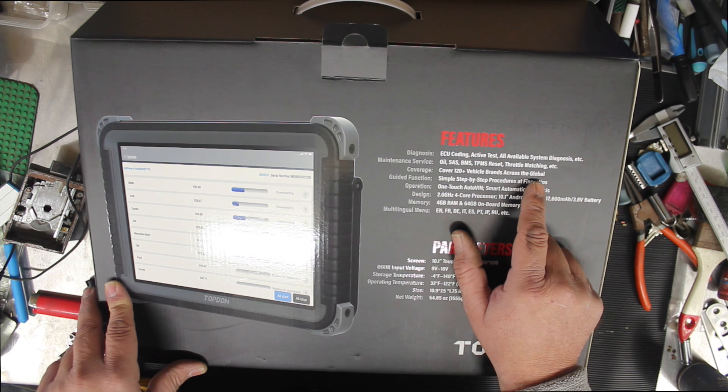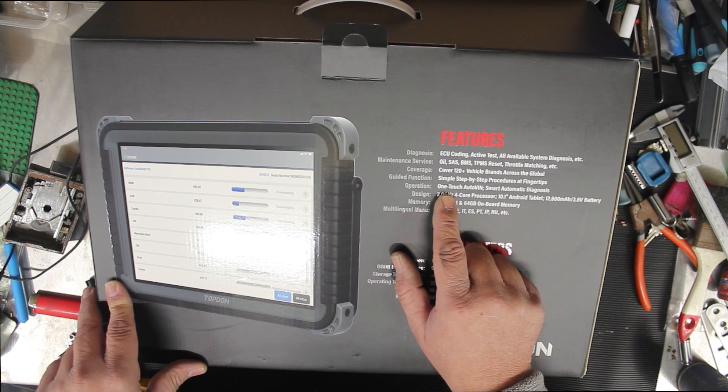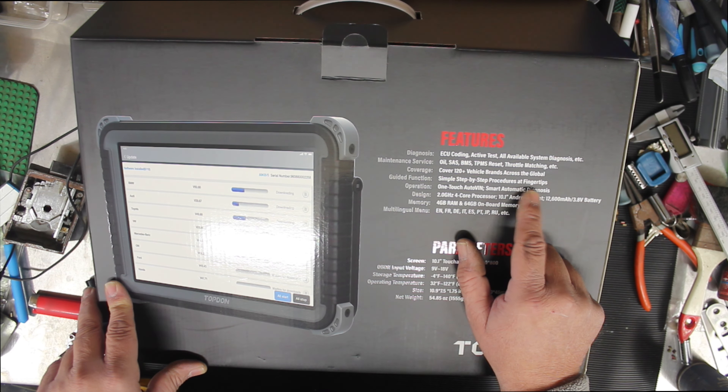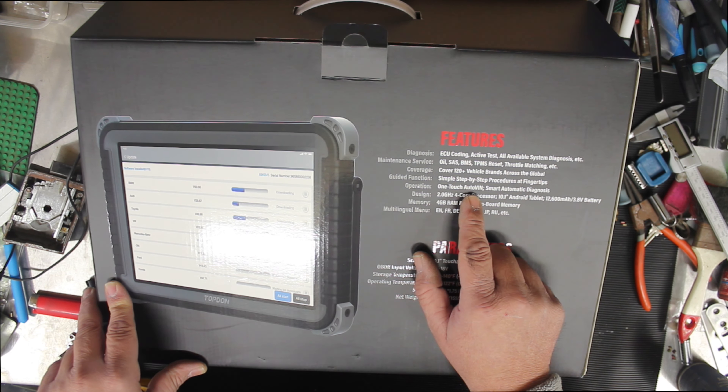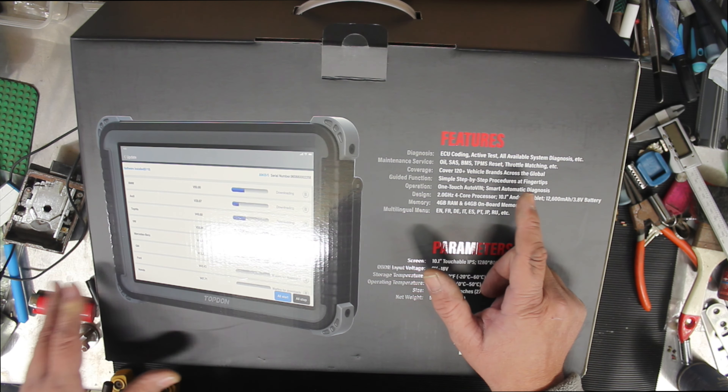Over 120 vehicle brands covered globally, with step-by-step procedures and one-touch auto VIN. I did try that function — it didn't work on a Hyundai, but I've yet to try it on different cars. You simply push the scan button and it will go through and find the VIN, then tell you exactly what make and model the car is.